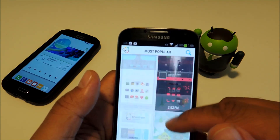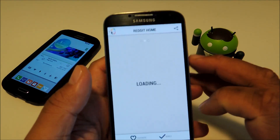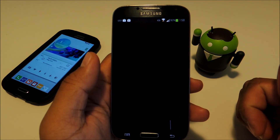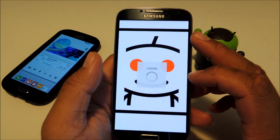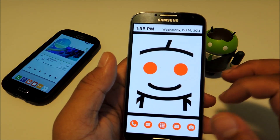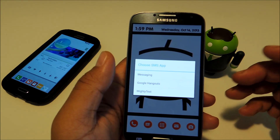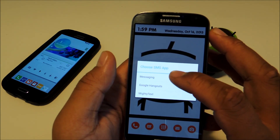Just go ahead and pick a theme. Once you find one you like, tap on it and then tap Apply at the bottom. It will take a few seconds. The only thing you really have to set up are the app shortcuts. For example, this messaging icon — if you have more than one messaging app on your phone, you can choose which one you want to set as your default.